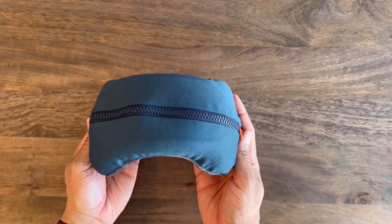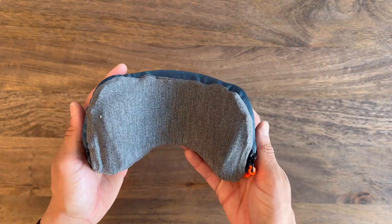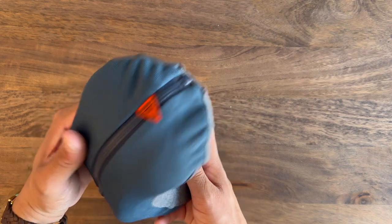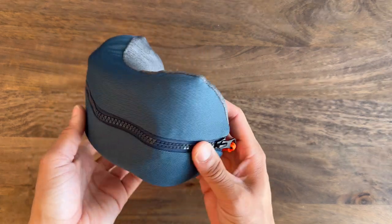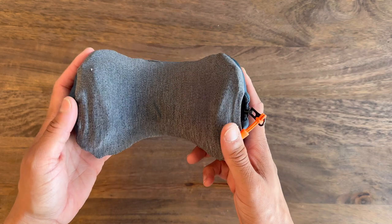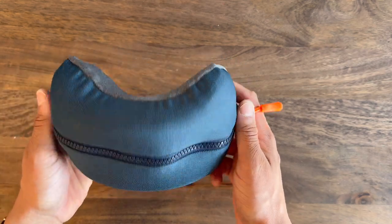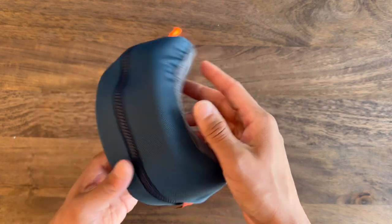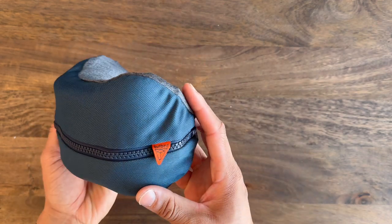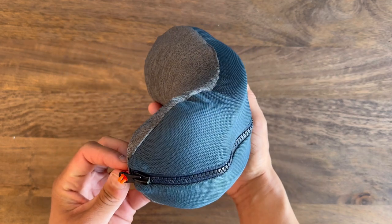Although not demonstrated in the video, if you completely unzip the cover, you can slip the built-in straps through the ends of the cover, allowing you to use those straps like they normally would function. As you can see, the cover fits nice and snugly on the pillow, and I would actually say that the cover adds to the overall design and looks really cool.